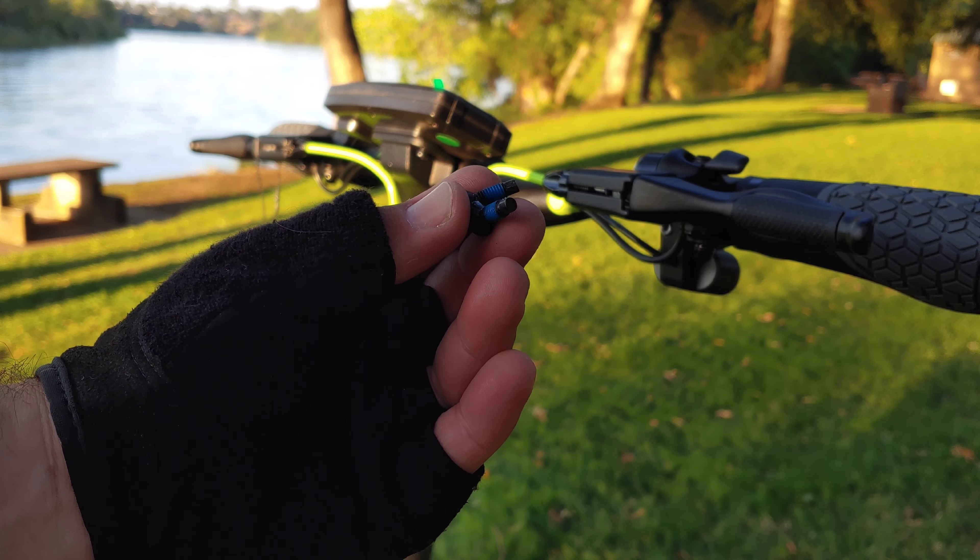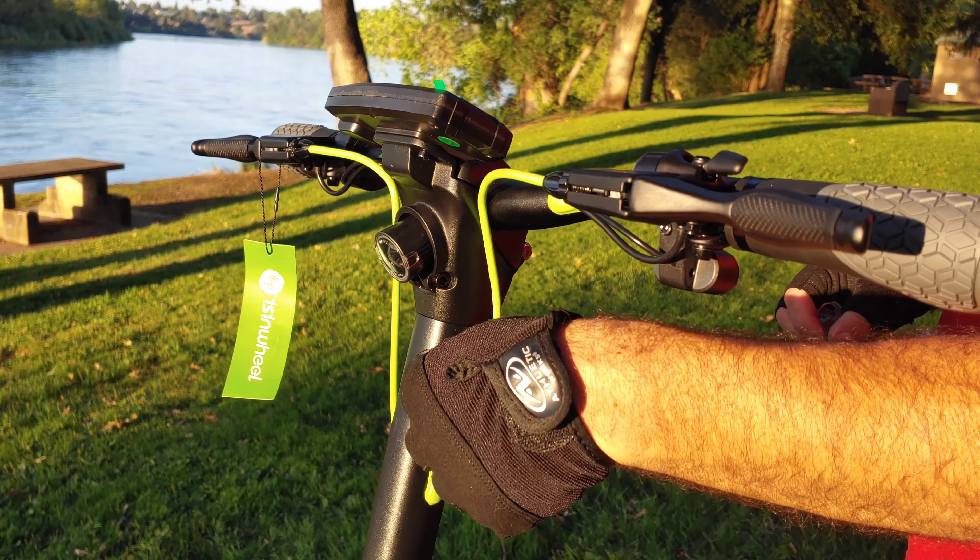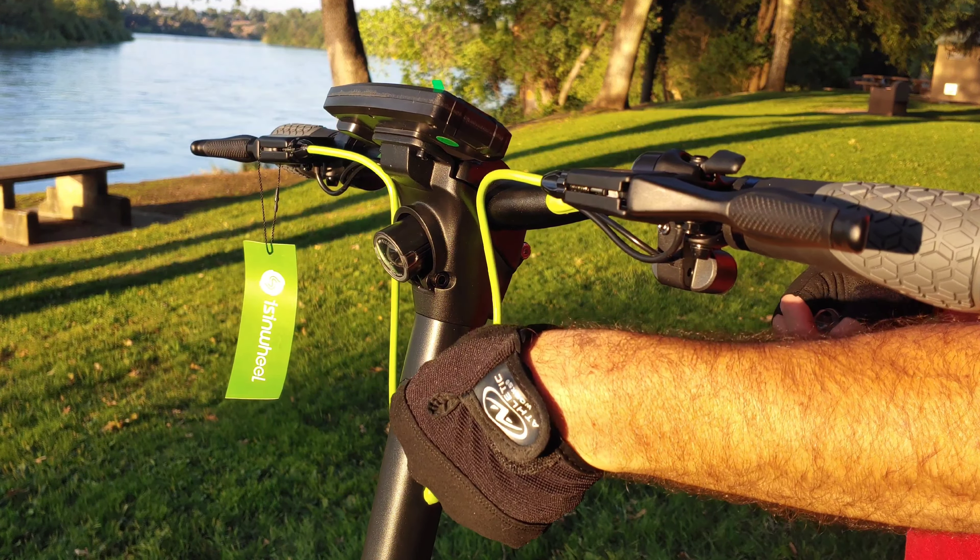Now I'm going to put the screws into the handlebars. The blue color on the screws is the Loctite, which is fantastic — oftentimes you have to apply that yourself. I'll put the screws on by hand first: two screws on the right-hand side, then two more on the left. Once they're on by hand, I use the included tool to tighten them up. This tool can also be used to adjust the brakes and works with different screw sizes. Super easy installation.